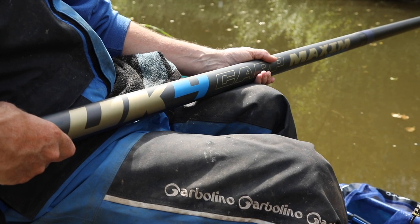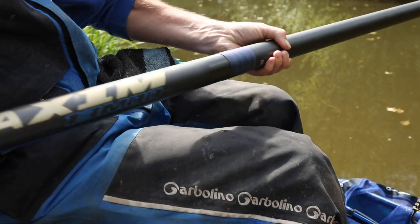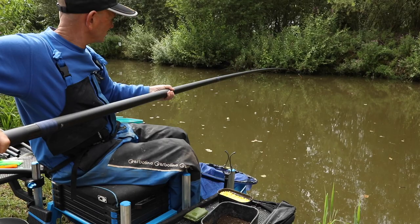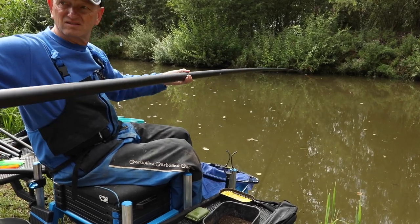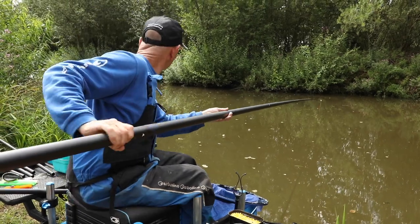The UK 4 Carp Maxim — a name synonymous with power. The UK Carp Maxim is a true carp power pole which does exactly what it's supposed to do. Whether you're fishing long to snags, short in margins, or just want a pole you can rely upon, look no further. This is a great pole.